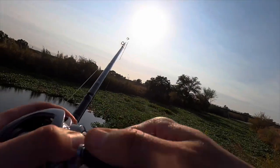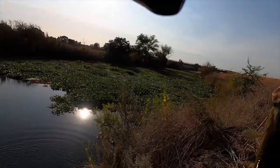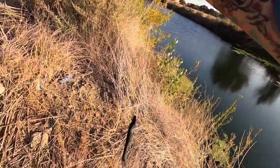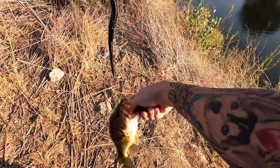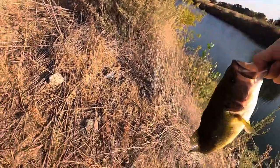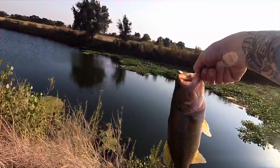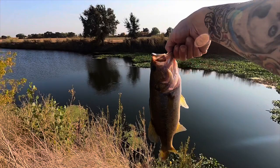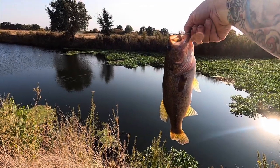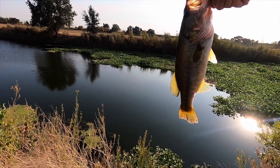Oh yeah, that's a good one boys! That's how I caught it on the Yamamoto cut tail. Oh yeah, look at that — that's a 2-pounder right there, close to 2 pounds. Look at that ladies and gentlemen! Yeah, that's close to 2 — probably 1.5 to 1.75. That's a good one, heck yeah!